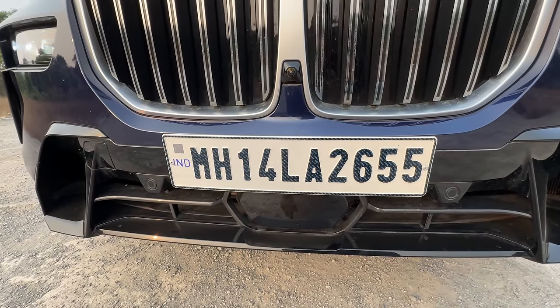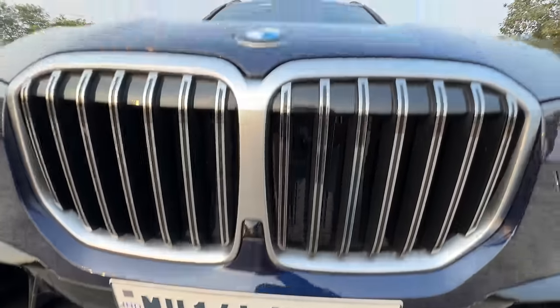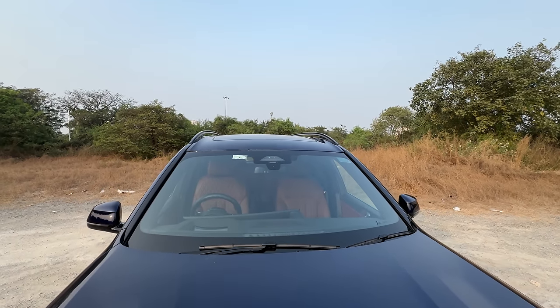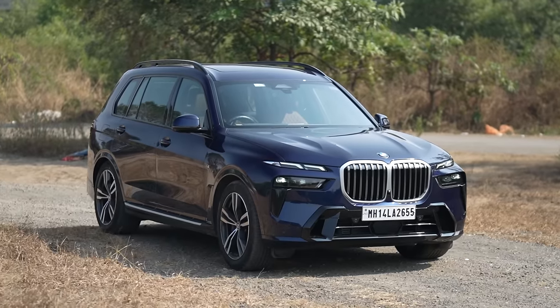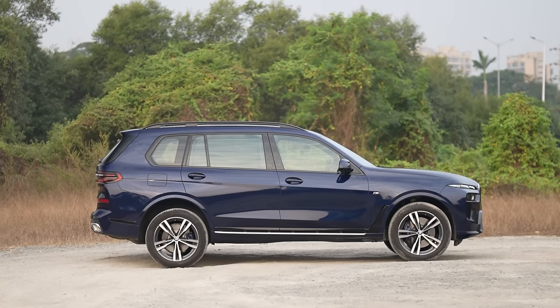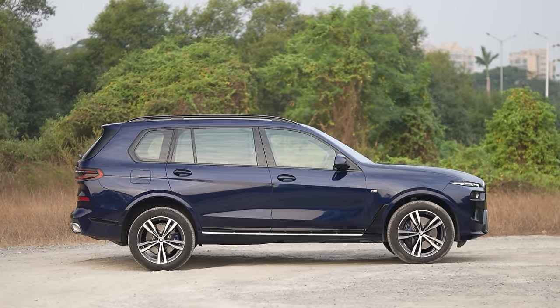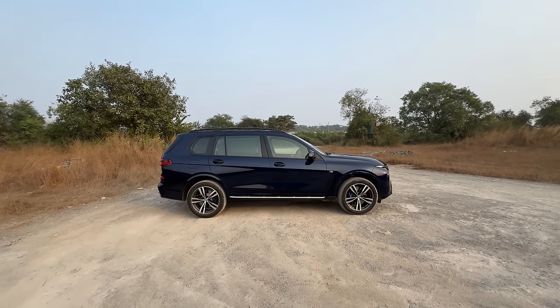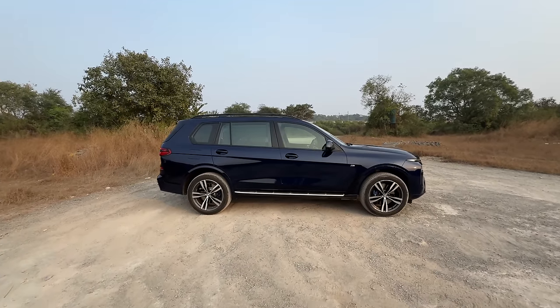This is the panel for the radar for the ADAS system. It says BMW ConnectedDrive there because there are cameras for lane keep assist and the rain sensor. This is a huge car — the width is 2 meters, the height is more than 1.8 meters, the wheelbase is more than 3.1 meters, and the length is almost 5.2 meters. My goodness, what a huge car!